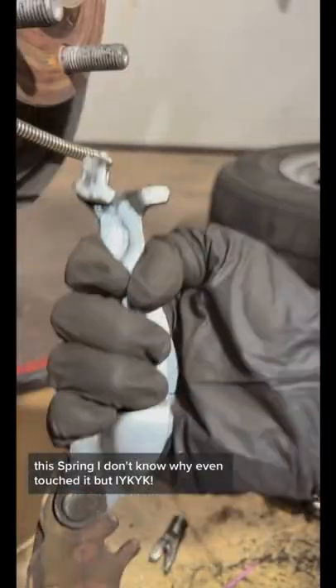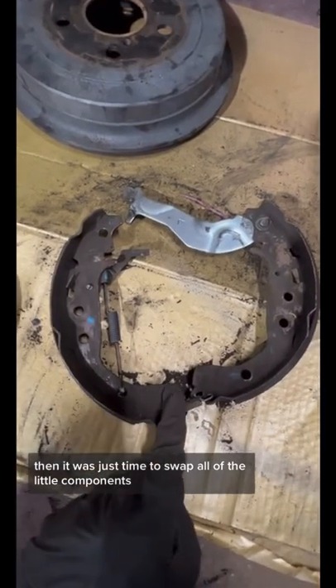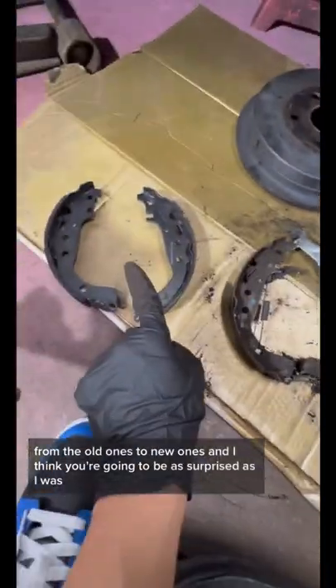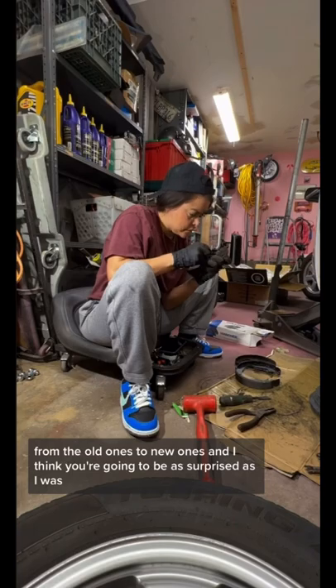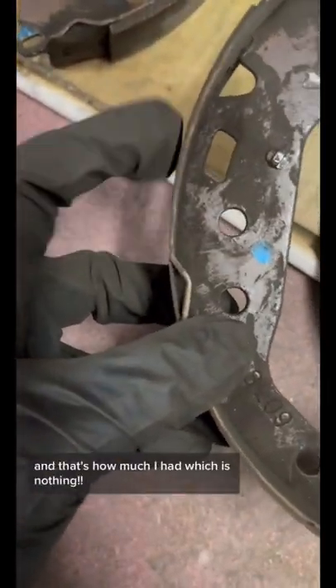This spring — I don't know why I even touched it, but if you know, you know. Then it was just time to swap all of the little components from the old ones to the new ones, and I think you're going to be as surprised as I was. This is how much meat they have when they're new, and that's how much I had — which is nothing.